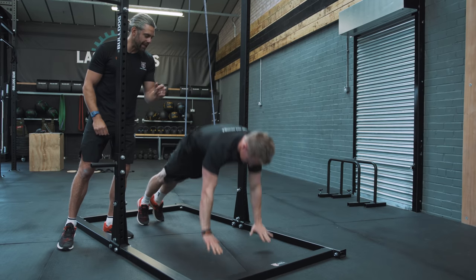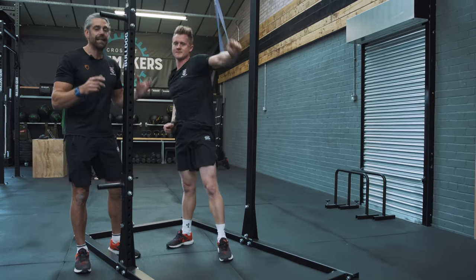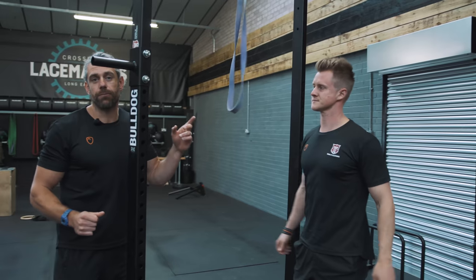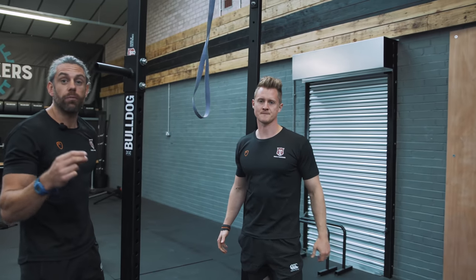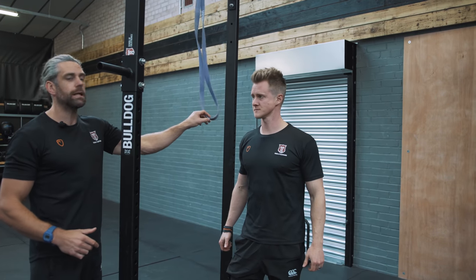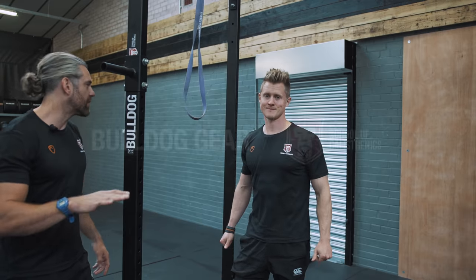It gives him that sensation of hanging in the air, and the reason he's able to get that is the speed and snap that the band helps him create. As you build up that speed as well as the strength separately and put those two things together, the speed with the band is going to take your plyometric push-ups to the next level.